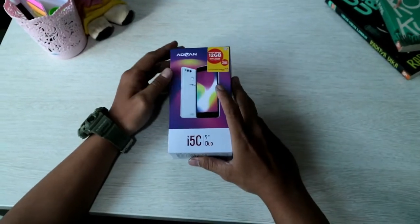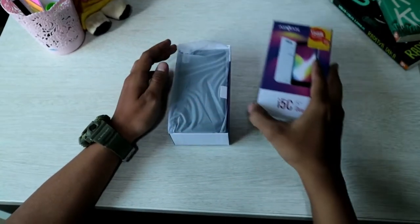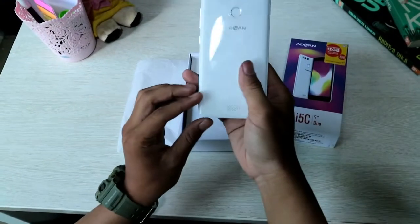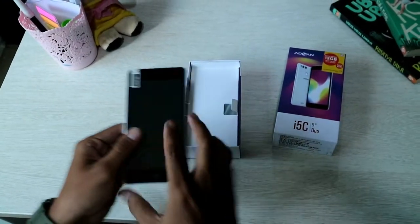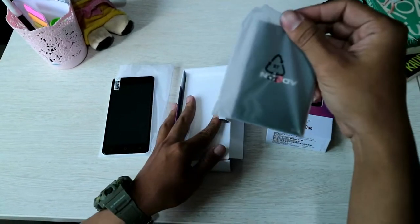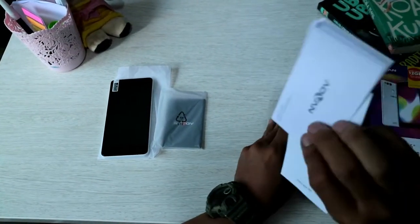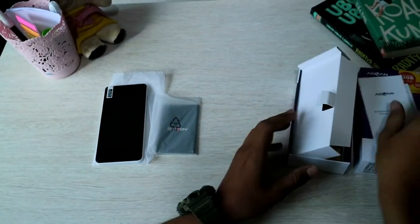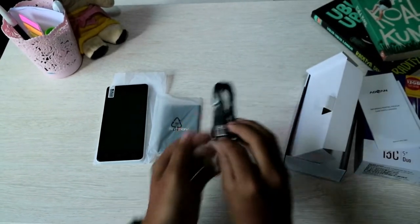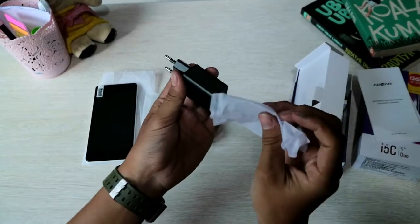Ini dia handphonenya, langsung kita buka dusnya. Kita lihat disini, ada 1 unit handphonenya, warnanya putih. Di dus lainnya ada baterainya, lalu ada buku-buku panduan dan kartu garansinya. Disini ada kabel USB dan adaptornya.